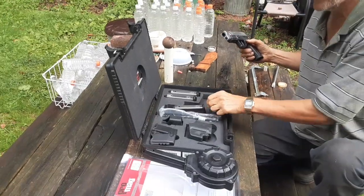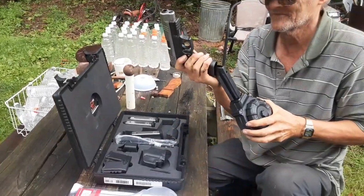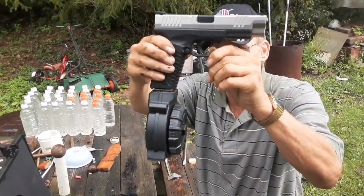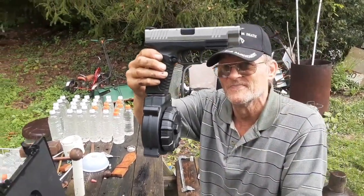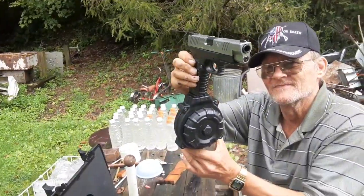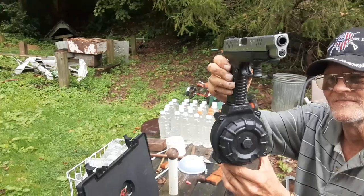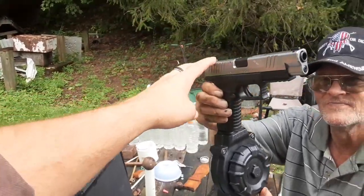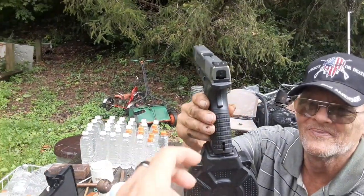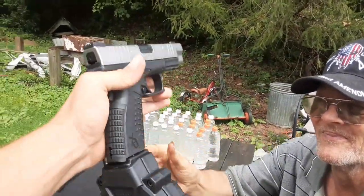But wait until you see this drum mag and this gun. Now that... there is some power. There's one nasty looking piece of hardware. We'll have some shooting videos and a review of this bad boy coming up, but I thought we'd show you guys this and let you check it out.